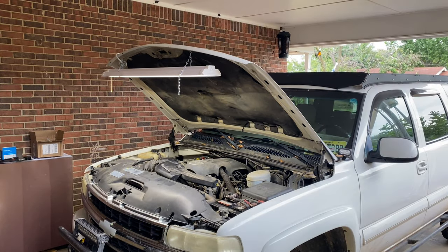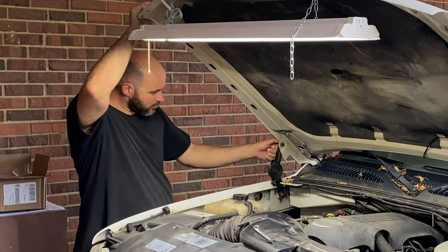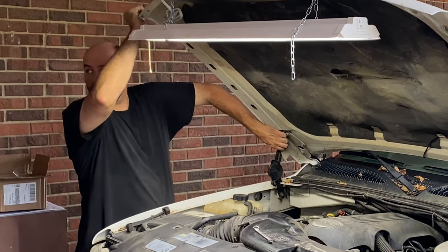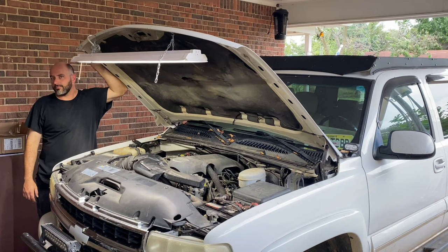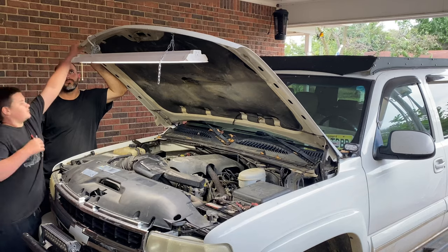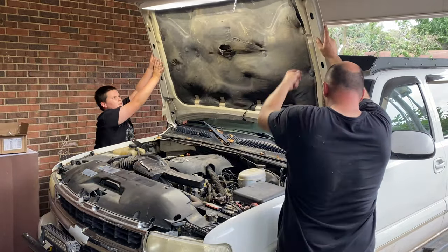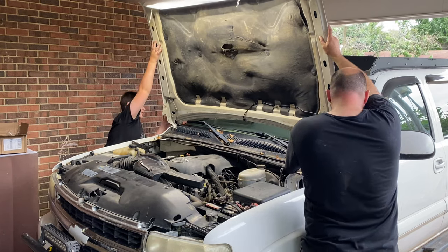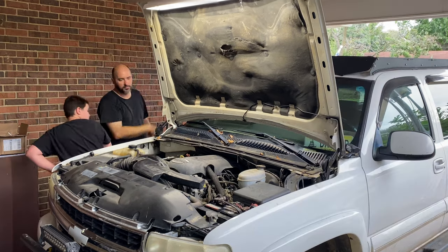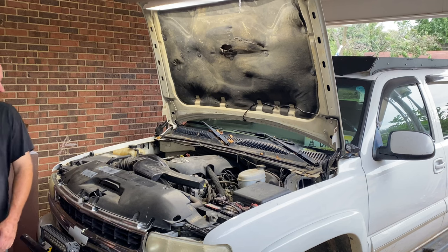Hey Brody, can you come out here and help me a minute? You don't need shoes. Hold this hood up — all the way up like that. Getting the lights — can you turn the lights up for me? Perfect. Wow, it's bright. It is bright. It's going to work good.